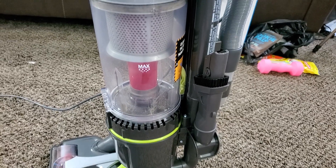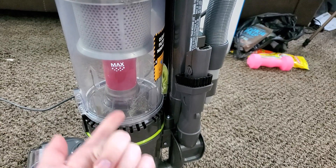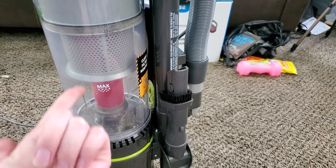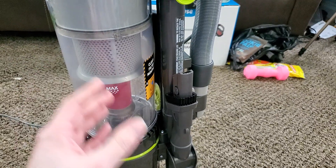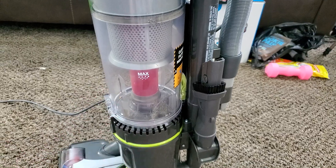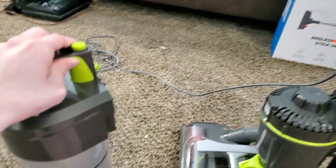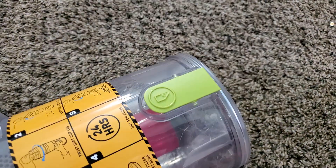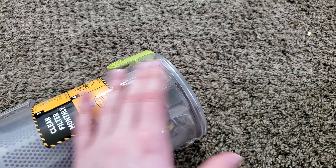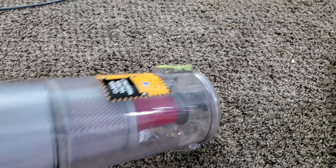Once the machine is full, you'll want to empty it. Make sure to empty it before the dirt starts covering up the holes on the cyclone assembly, because that's where it pulls in air — covering those holes will cause you to lose suction and potentially damage the machine. Press the green button at the top of the cyclone assembly, then press the green button above your trash can to release the lid and allow all the dirt to drop into the trash. Simply close the lid and you're done.